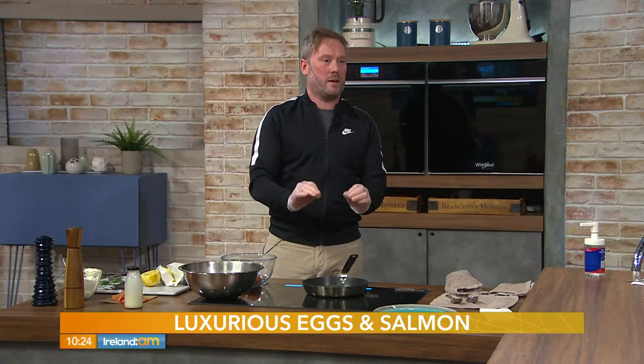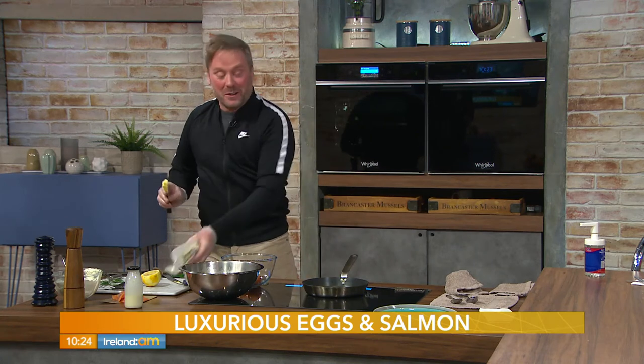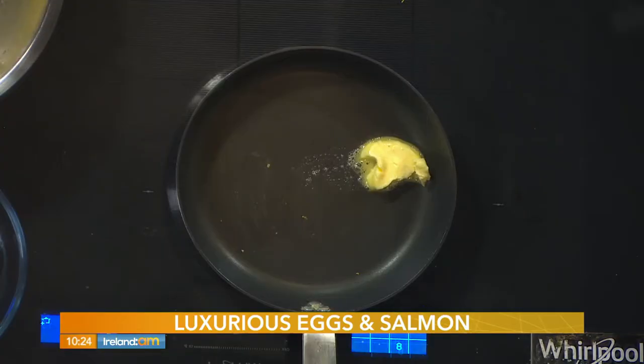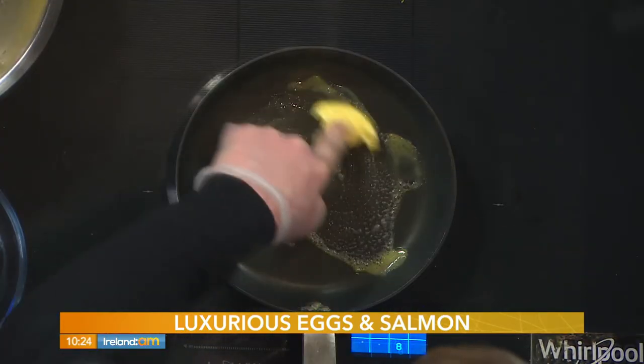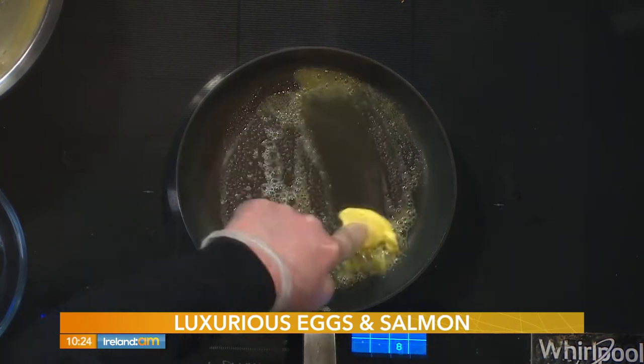Spoiling the mammies! Hi Dolores — is she watching? She won't be getting this today because I have to go straight back to work, so my dad will probably make it for her. All right, Dad, you're on duty! A good knob of butter — about 20 grams — into the pan. Just let that gently heat; not too hot.